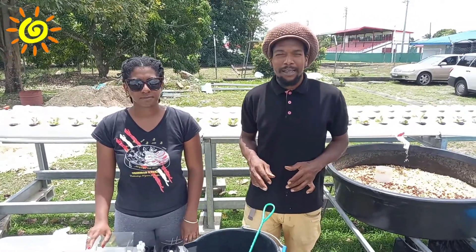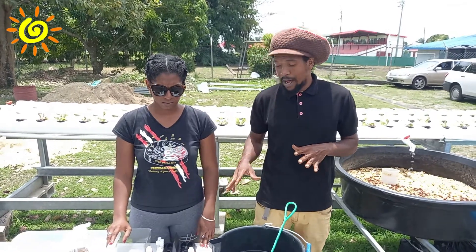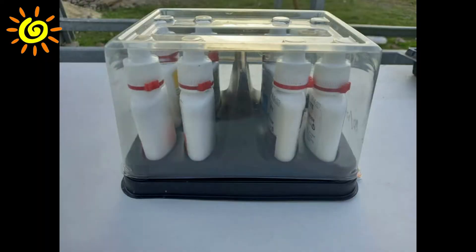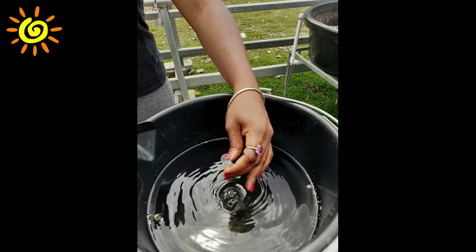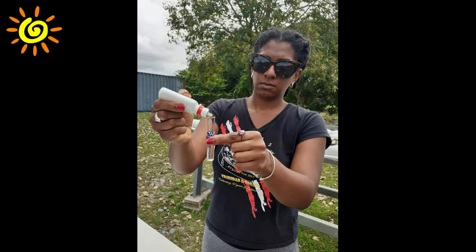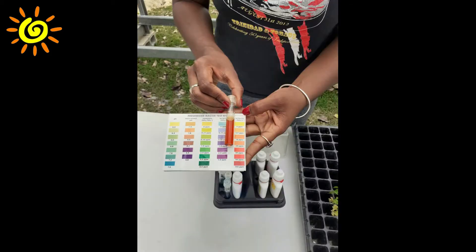When growing aquaponically, observation of the system is very integral, so you would have to be doing several tests on a weekly to fortnightly basis. There are many water quality testing kits on the market. The one we are using is the Freshwater API Test Kit, which contains bottles individually filled with solutions to undertake tests on water quality parameters: ammonia, nitrite, nitrate, and pH. You start by collecting 5 ml of sample water, preferably from the water returning to the fish tank. Then, following the instructions on each bottle, add drops of the solution and leave to stand for 5 minutes. After 5 minutes, check the colour of the solution in the test tube against the colour chart provided by the manufacturer.